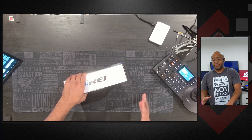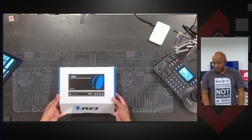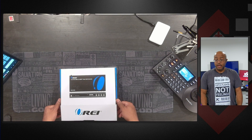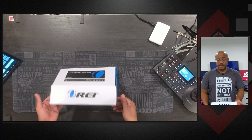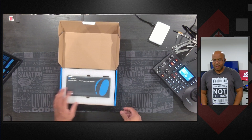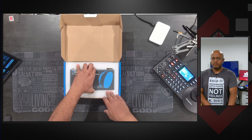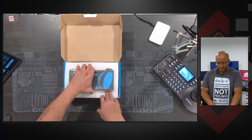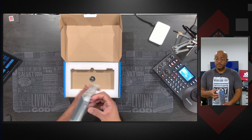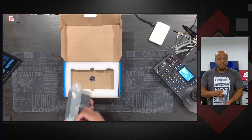Ori sent this to me free of charge. They're not paying for this review outside of giving me this product. The opinions are my own. We're going to let this stand on itself and they are seeing this the exact same time that you are — they did not tell me what to say. I really like Ori; we've been working with them for two-plus years now, and I use them on most of my installs.